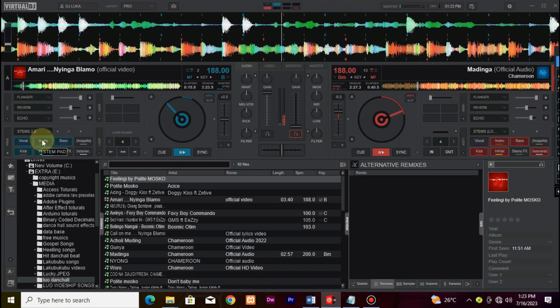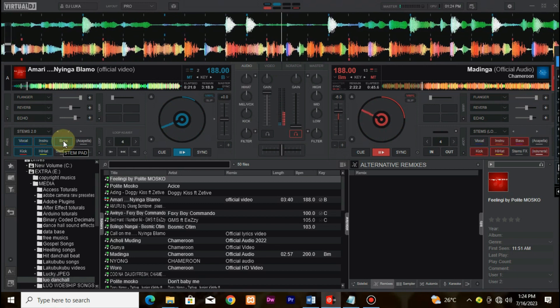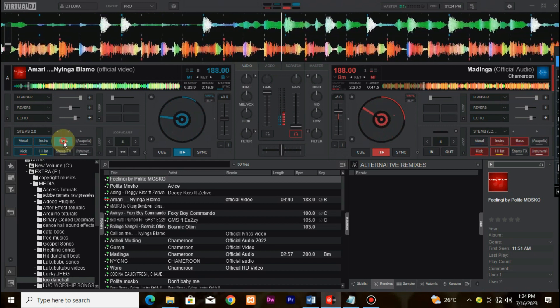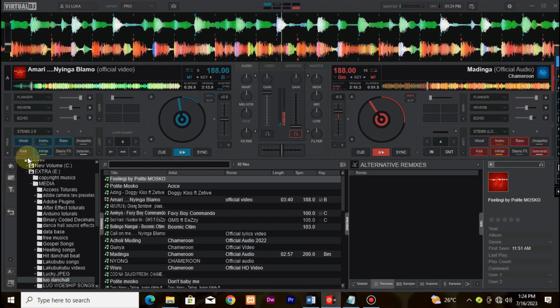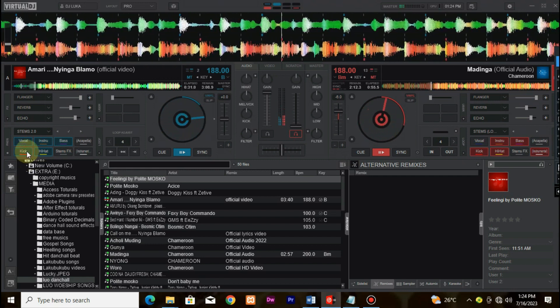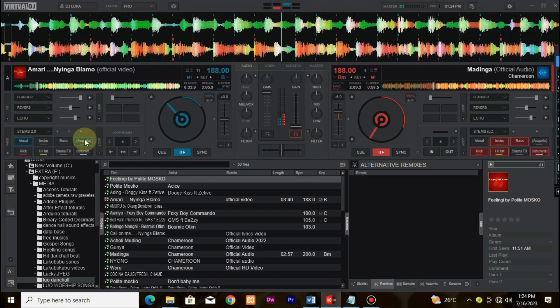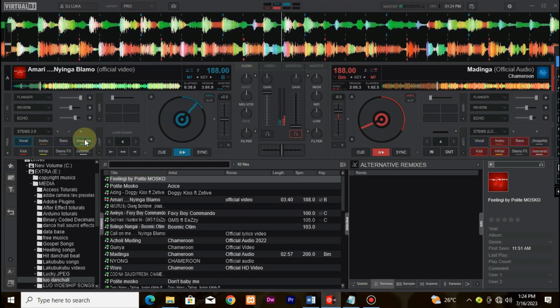And the best part? You can download Virtual DJ 2023 with Stems 2.0 right now. Just head over to our website, linked in the description below, and get your hands on this game-changing software. Whether you're a beginner DJ looking to explore your creativity or a seasoned professional wanting to push the boundaries of your mixes, Virtual DJ 2023 with Stems 2.0 is the ultimate tool for you.